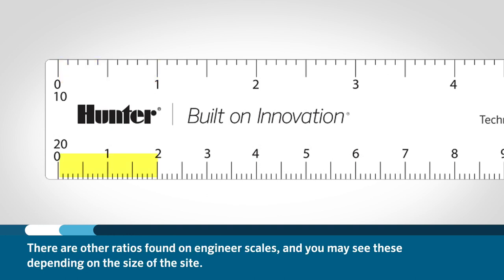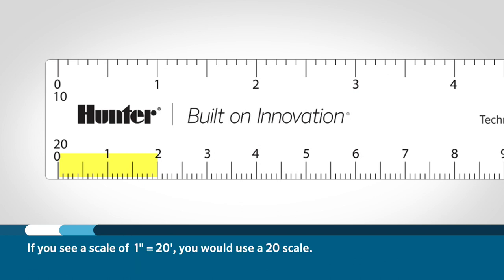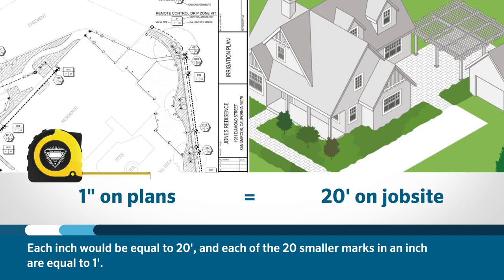There are other ratios found on engineering scales and you may see these depending on the size of the site. If you see a scale of one inch equals twenty feet, you would use a twenty scale. Each inch would be equal to twenty feet, and each of the twenty smaller marks in an inch would be equal to one foot.